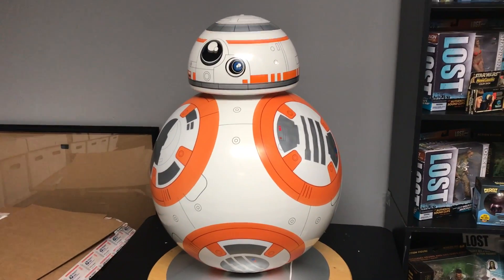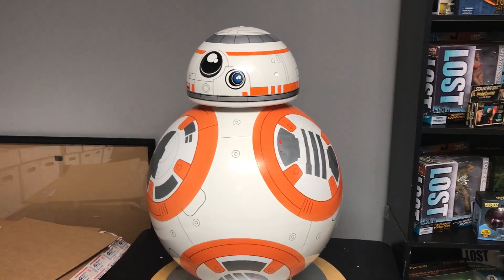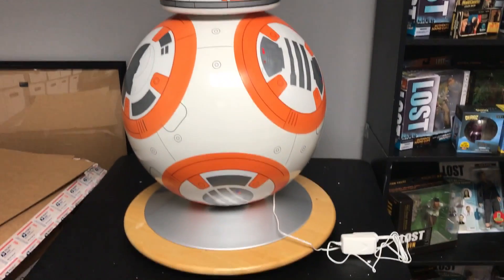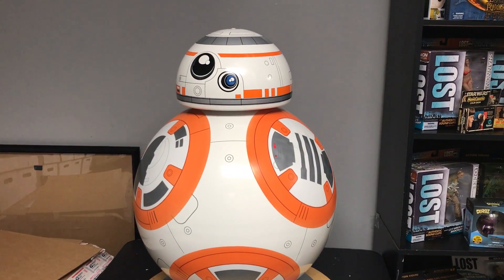ThinkGeek currently has a pretty good special on it with 63% off, so if you're ever in the market to find one of these at a reasonable price, you can visit ThinkGeek.com and try to pick it up.